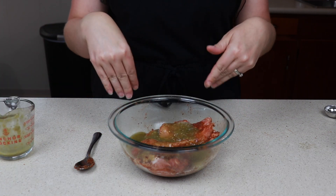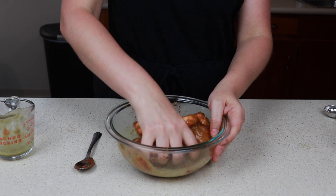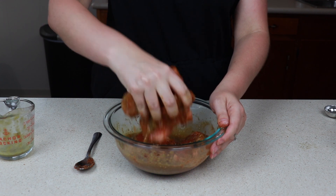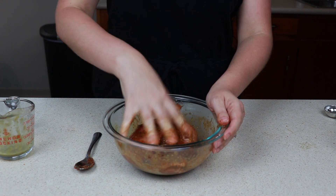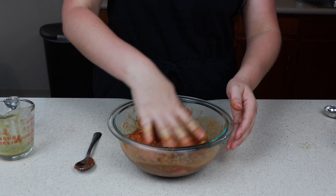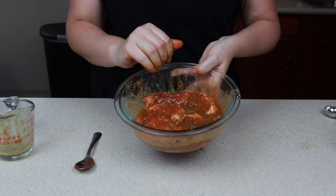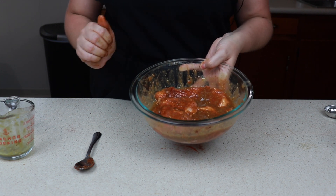Now go in with your hands — if you have gloves, wear gloves. All right, we are going to place this into our fridge for about 10 to 15 minutes or so, that way we can get all the other ingredients prepared.